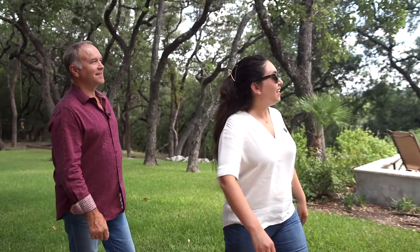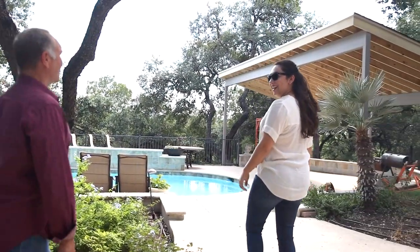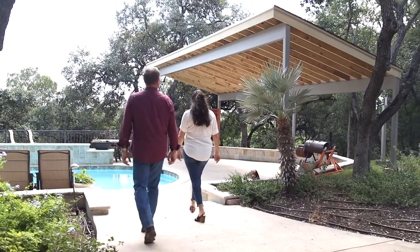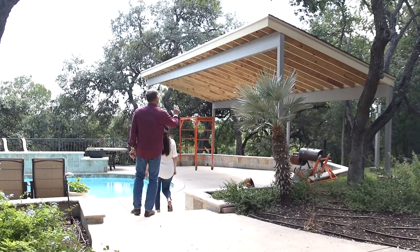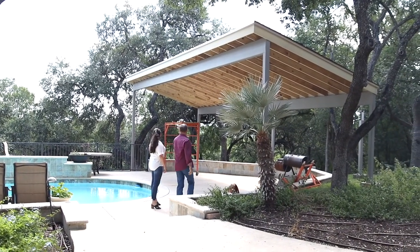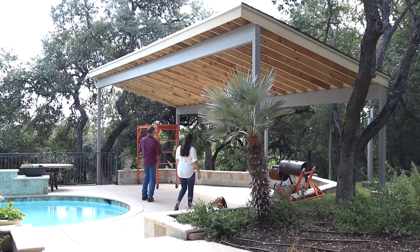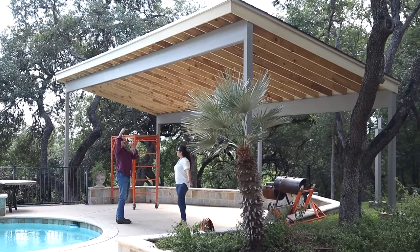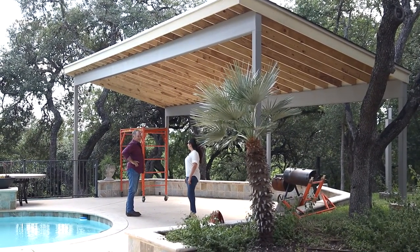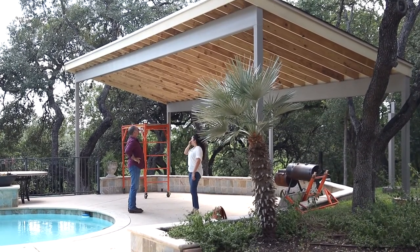My goodness! Look at it! Boy, that makes a difference, doesn't it? It's so huge! A big old steel box beam to carry that long span. It's pretty too! And we took out the post in the middle, so we don't have any obstruction here. It feels nice — we just went to a taller beam. It already feels different under here, doesn't it? I didn't know it was going to be this tall. I know, it's awesome.